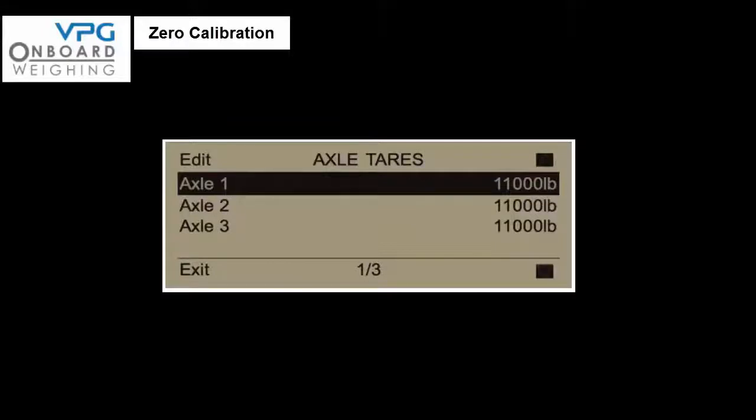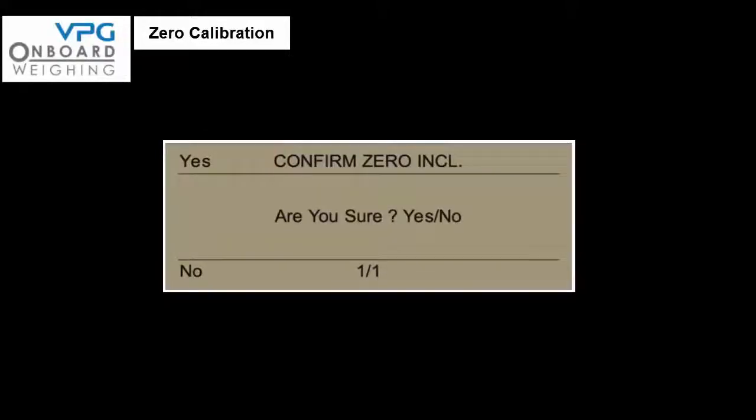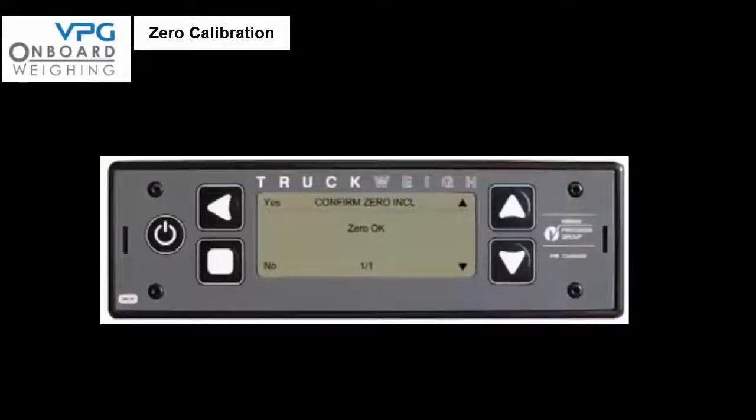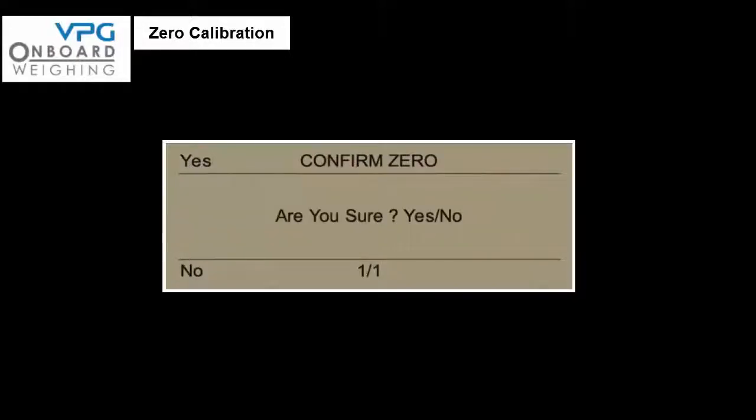To zero the transducers, exit the axle tare screen and exit the vehicle configuration screen. Select calibrate from the setup menu and then select zero inclinometers. The system will prompt 'are you sure' — select yes to confirm, and the meter will show 'zero okay' then automatically return to the calibrate menu. To complete the zero calibration, select zero in the calibrate menu. Again the meter will ask if you are sure — select yes to confirm and the meter will confirm 'zero okay.' Press exit three times to return to the main screen.